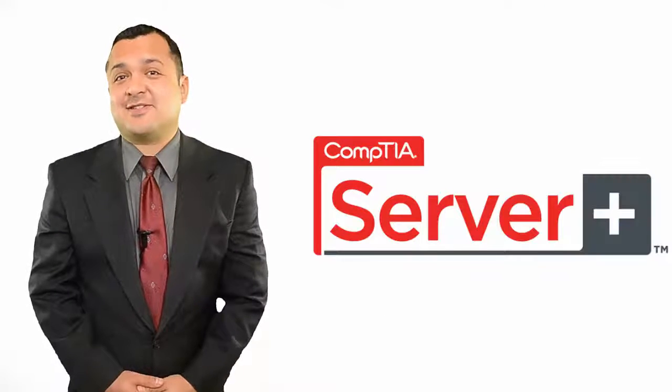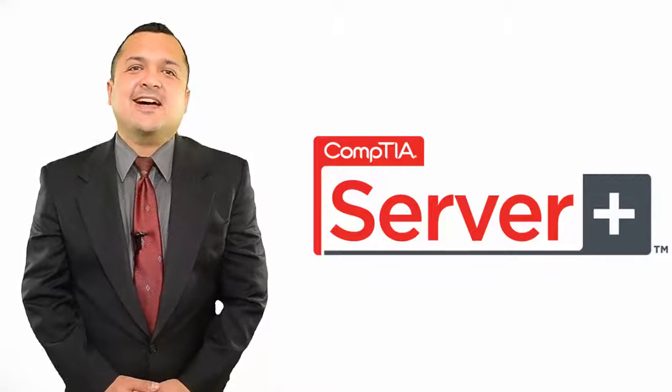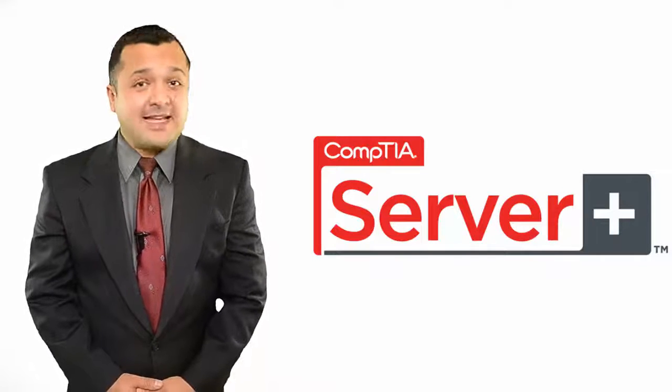Today I'll talk about CompTIA Server Plus Certification, how to efficiently prepare for it, and pass it.